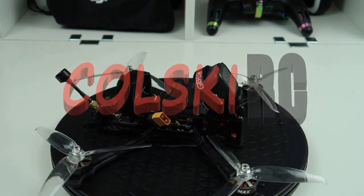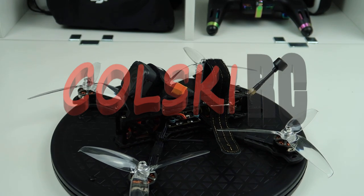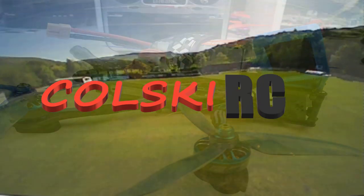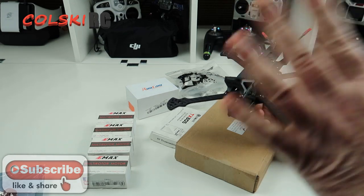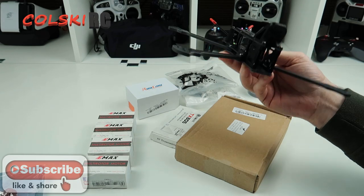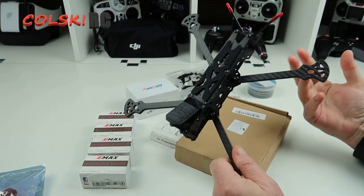Today we're going to have a look at the HG LRC Spectre 6-inch build with the Emax motors. I must apologise for the noise in the background — it's rain, but it's only going to be at the beginning bit when I'm showing you what we're going to do. So today we're going to do a build on this, the HG LRC Spectre. It's a 6-inch freestyle frame and it's going to be quite a cheapish 6-inch build.